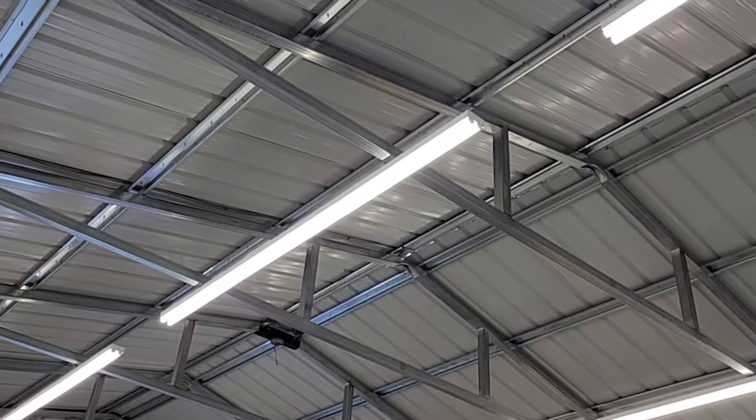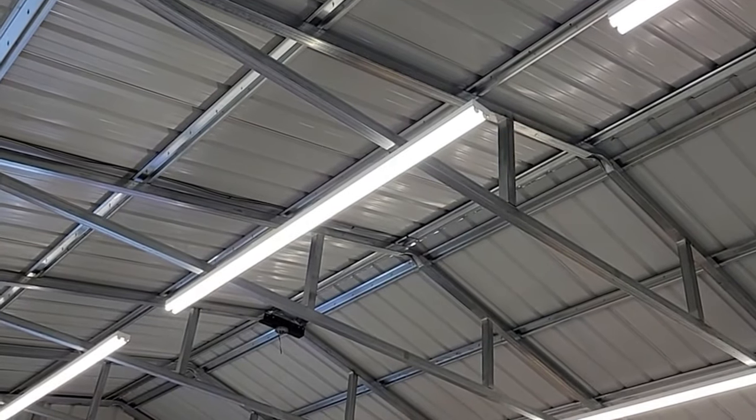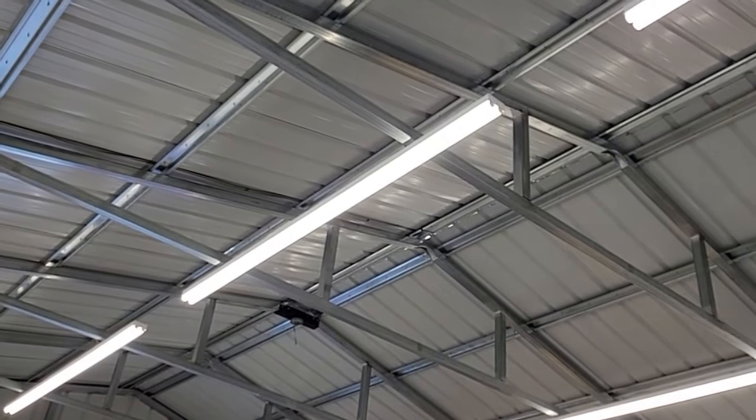We went with a bank of four eight-foot lights. These are Metal Luxe lights — a really nice high-end LED light. They have a frosted tube over the top of the LEDs. I highly recommend doing a frosted tube if you're going to do this because it diffuses the light out just enough so that it doesn't look so harsh.